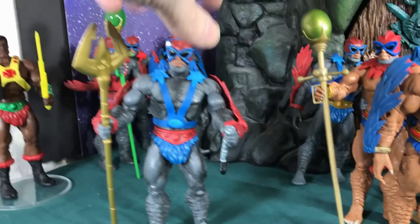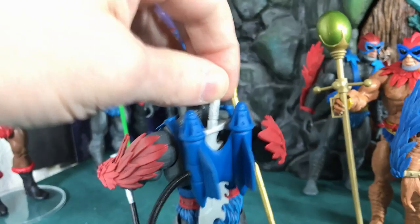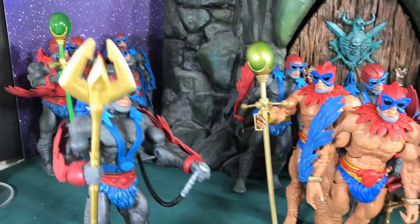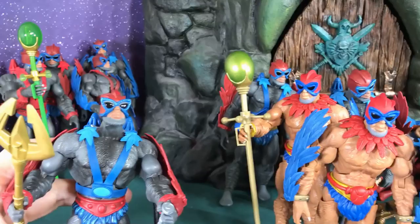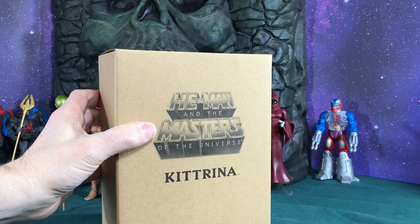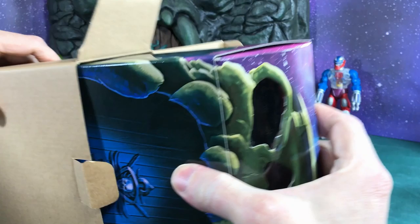That's not all of them — I also have my go-to Stratos, the one I use all the time. This is the first one I ever got. I took 2000X hands, put them on him, took the Skystrike 2000X and added it onto his backpack, gave him a cool sword, and then I got a figure called Blue Devil — a DC Universe figure — and stole his weapon because at the time we didn't have this cool staff. I've also altered his head so he can look up a little higher than the other Stratos figures.